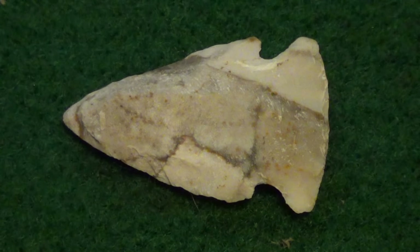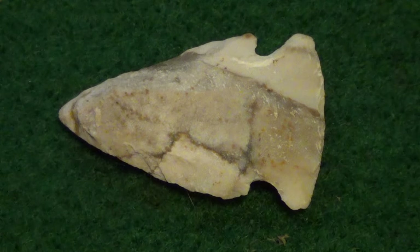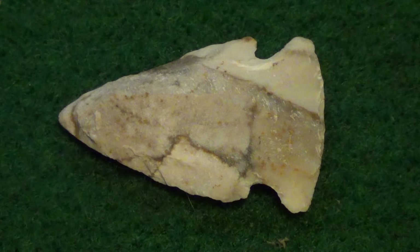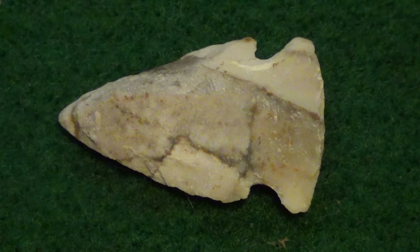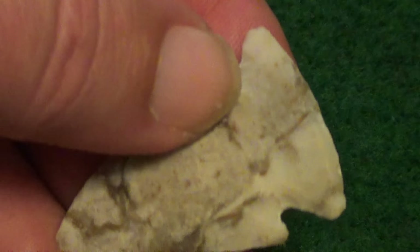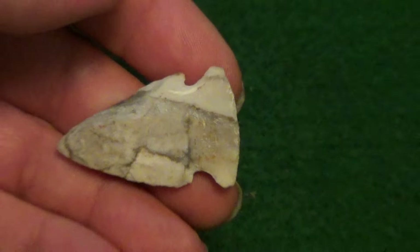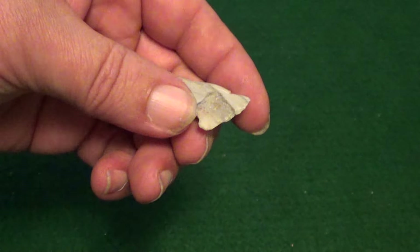Hi, well here's something you don't find very often. Now it's not that really that hard to find an Indian arrowhead, but it's really unusual to find one that isn't broken, and this one here is just in really good shape. You can see it doesn't have a broken place on it anywhere.